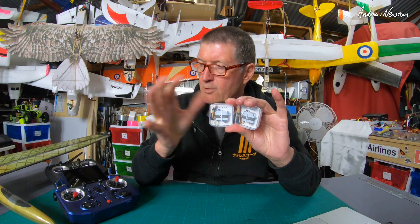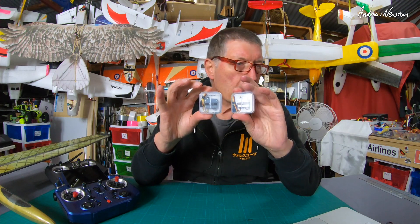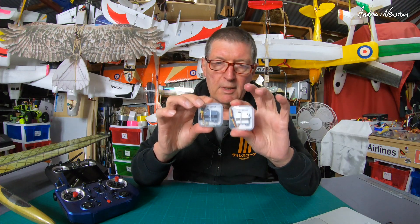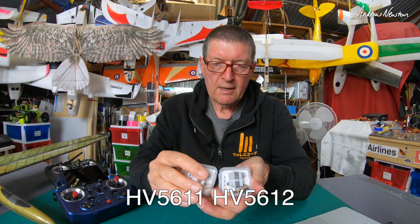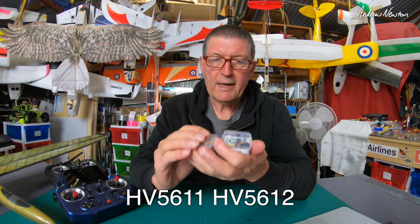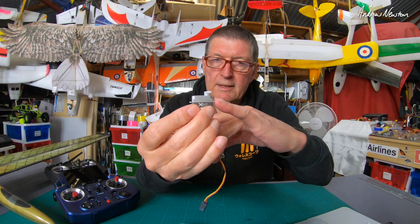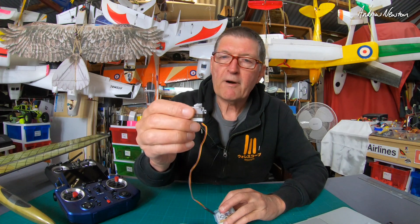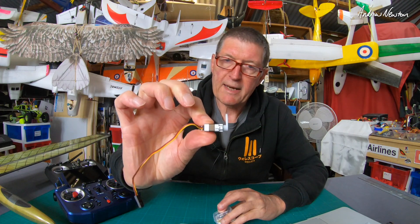With these higher quality digital metal gear high voltage servos, it gives me a lot more options for powering the DLG. They are PWM, S.Bus, and F.Port 2 capable. The ones I have are 8.8 grams — there's the HV5612 and the HV5611. The HV5612 has tabs for vertical mounting in the fuselage, and the HV5611 has tabs to allow mounting flat in a wing.